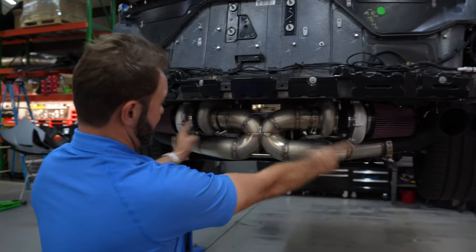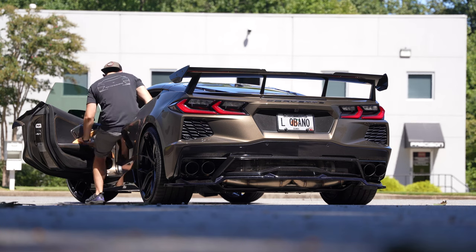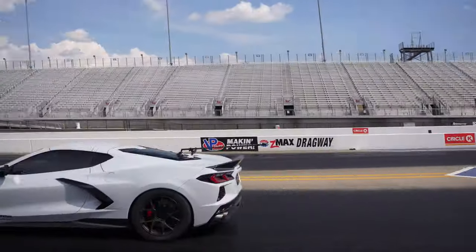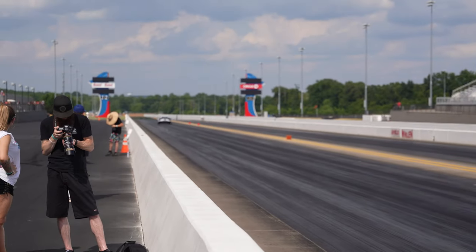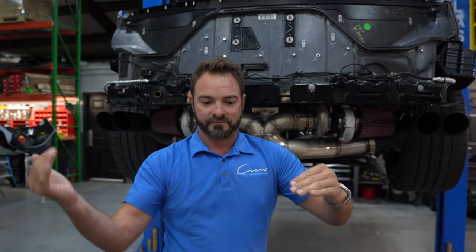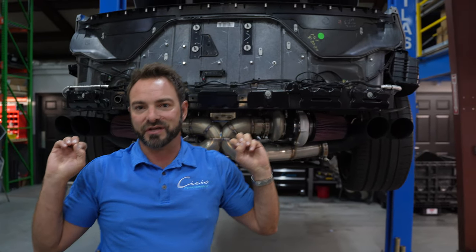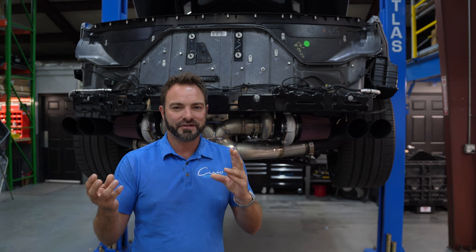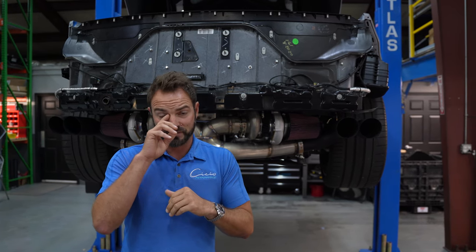What this does is it takes all the pulses of the entire engine and merges them through this X. By the time it comes out the tips, it sounds like one united force. So it gives it a lot more of an exotic sound — not a high pitched, but definitely a higher pitch. You'll be able to hear it on some of this video spliced in.